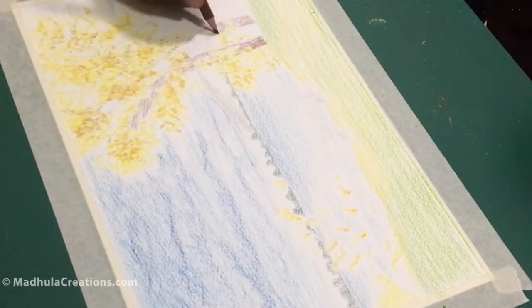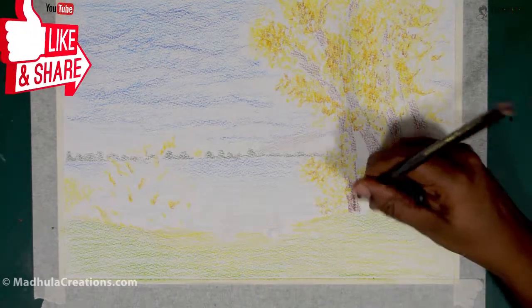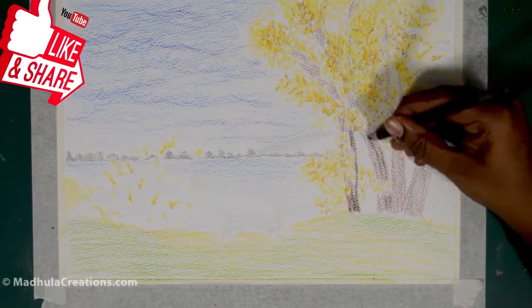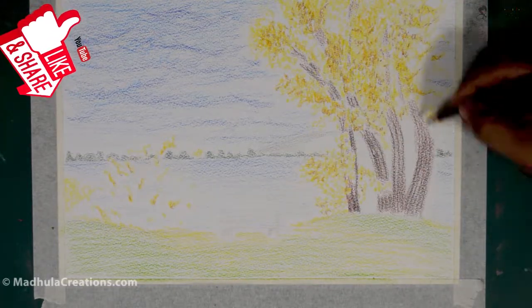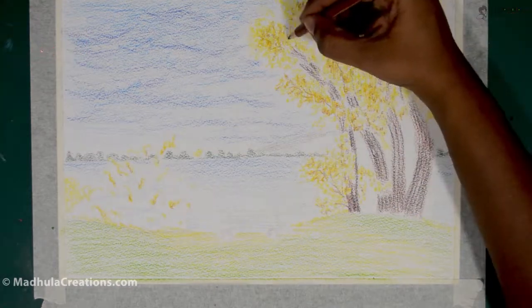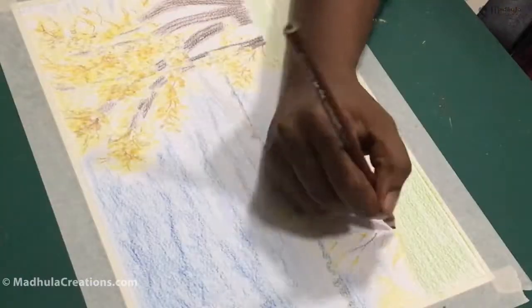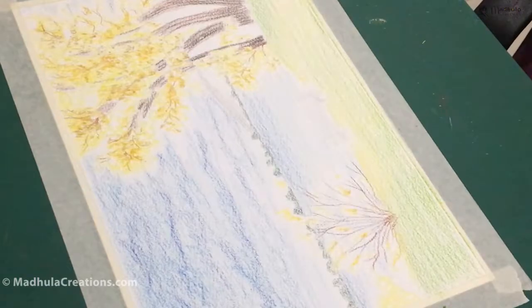One more thing: you cannot use burnishing in watercolor pencils as you do with normal color pencils. With a normal color pencil, you can apply more pressure to fill in color as you would for a painting. But with watercolor pencils, the technique is completely different — you cannot burnish it the same way.